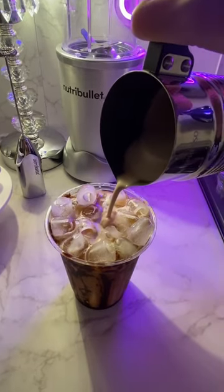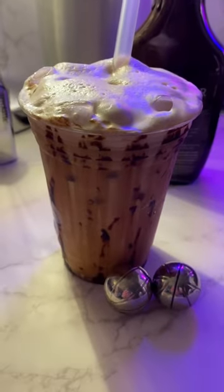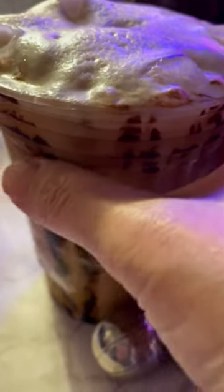Now add your delicious chocolate cold foam. Simply gorgeous. Enjoy.